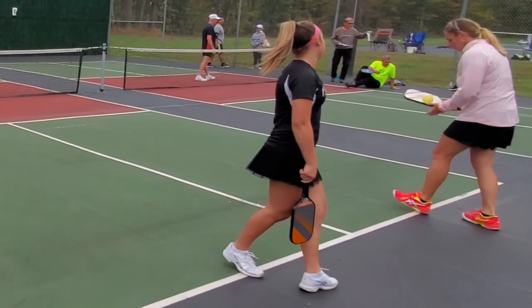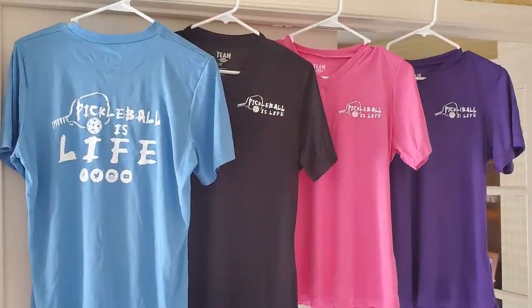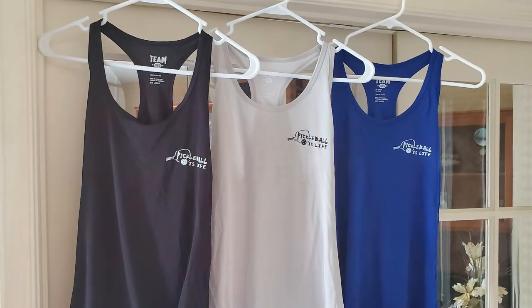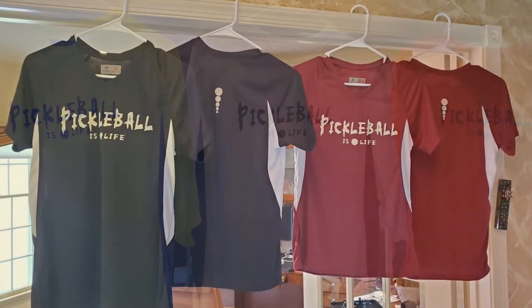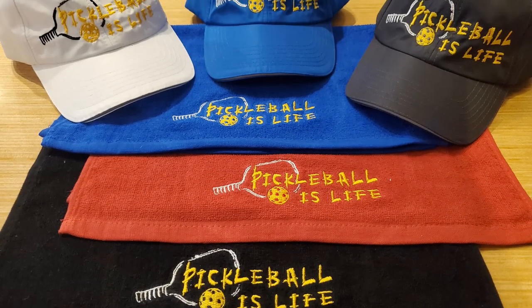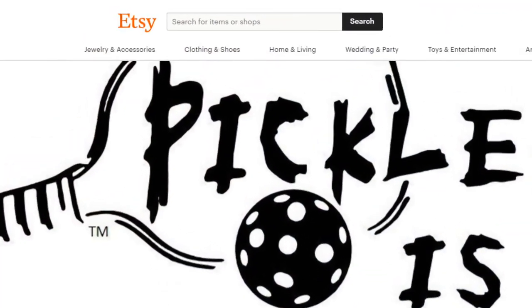If you liked this video and want to help support my Pickleball channel, we have Pickleball is Life t-shirts available in both v-neck and crew cut, in dry fit and cotton, with sleeves, sleeveless, and women's racer backs. I just got in new A4 blocked shirts with stripes down the side and I'm putting five pickleballs on the back of all the shirts. I also have Pickleball is Life hats and sport towels — you can buy them on the court or online at Etsy.